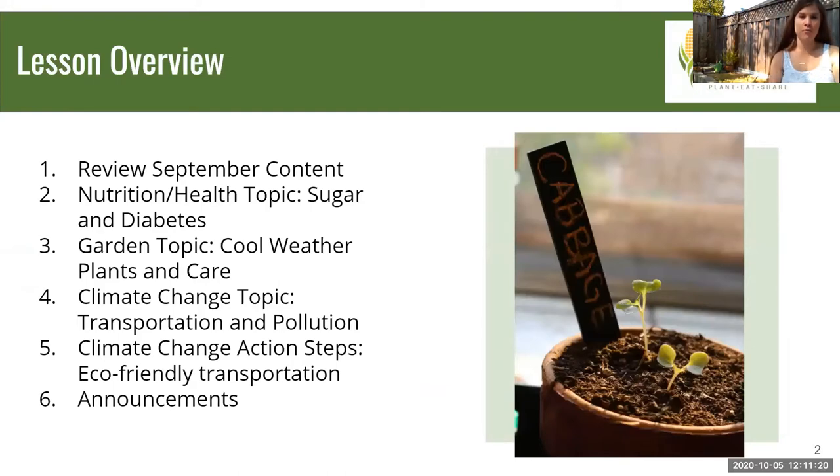Before we go over today's overview, I wanted to remind you that by now you should have cleared out your bed from the summer and spring seedlings. Some were probably still producing, but we'd really like to give you the full scope of planting in both spring and winter so you can learn the techniques for both, since there are differences based on the weather, plant needs, and what thrives in fall weather.